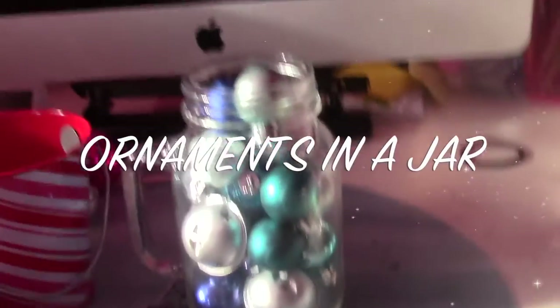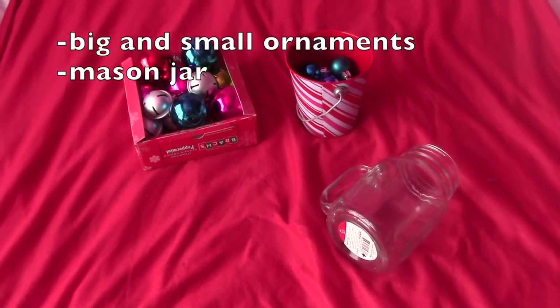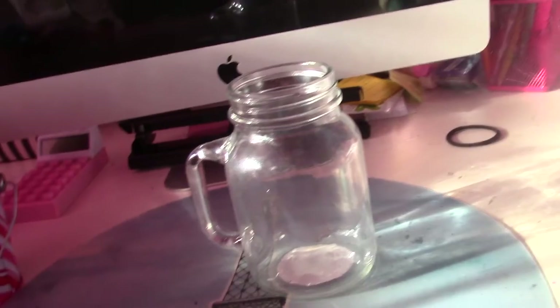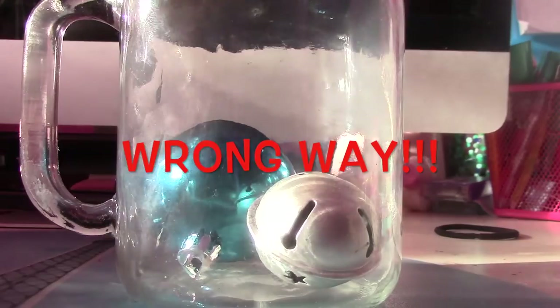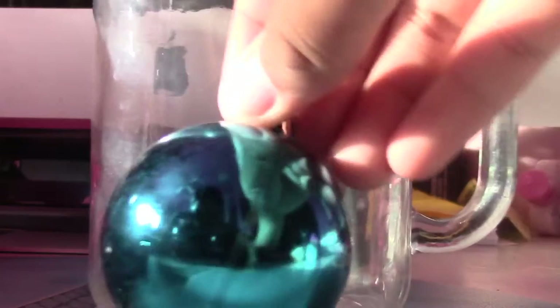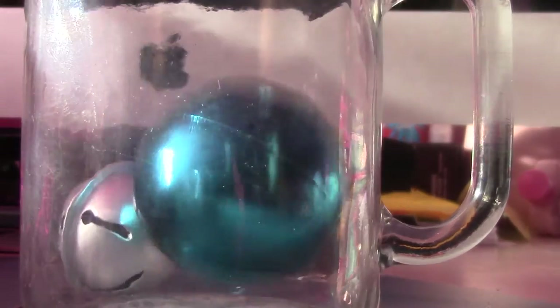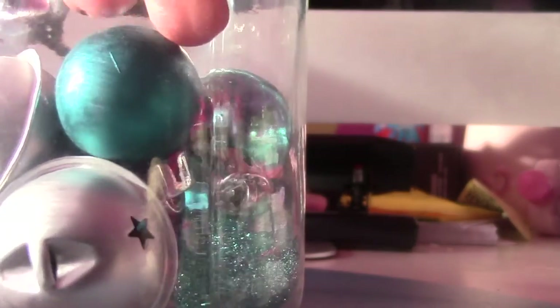This is what your final pillow should look like. The next DIY is ornaments in a jar. What you need is big or small ornaments and a mason jar. The wrong way is just stacking all the ornaments together — it looks really bad. The right way: for large ornaments, take off the hook piece and place the ornament bottom-down. Then put small stuff on the bottom and layer it all together with small, big, and medium ornaments — and it'll look really really cute.